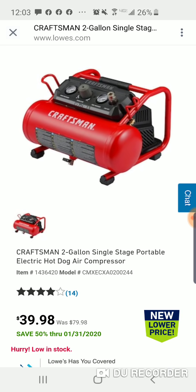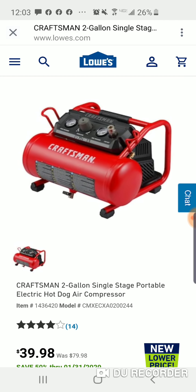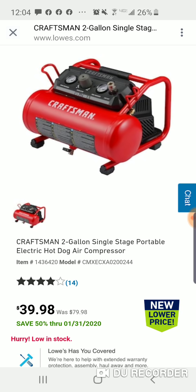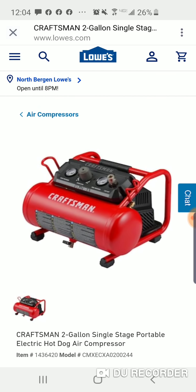Check this out — this is a two-gallon single-stage portable electric hot dog compressor. Really portable, really lightweight, really compact. It's 50% off. For people that don't use them that much, this could be something good — a pin nailer, brad nailer, finish nailer. You got two gallons here so you should be alright. The Ryobi is one gallon, the Rigid is one gallon — the Rigid is $200, $229, no battery. You can get the Ryobi for $99, no battery. So 39 bucks for a two-gallon, you'll be okay with this.